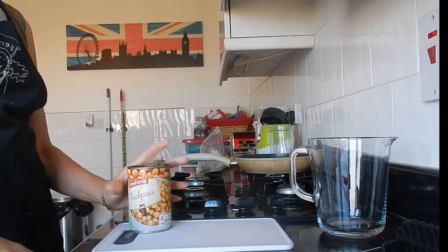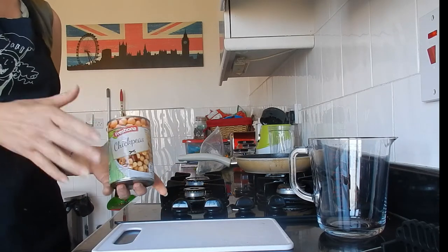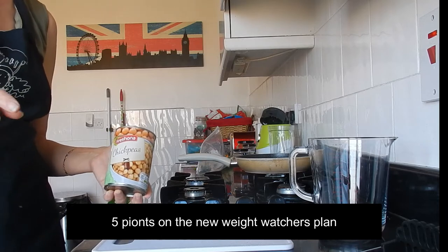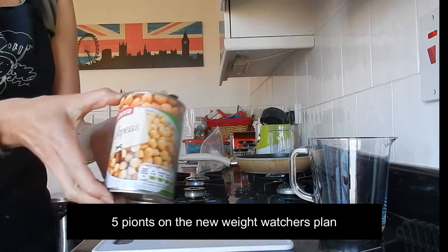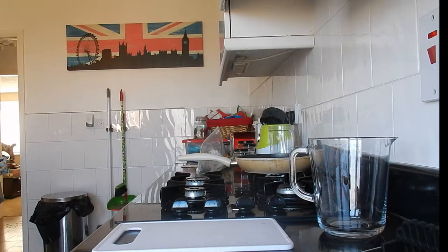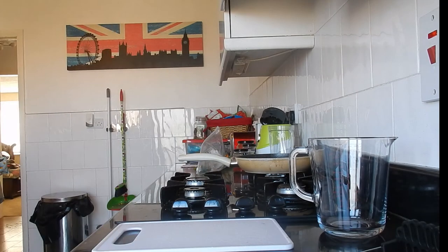I've never made one before, so forgive me if I mess it up — that's just the way it goes. Even if I make a terrible mistake, I'm still going to cook it and show you the end result. I'm going to use some chickpeas out of a can and some sweetcorn.